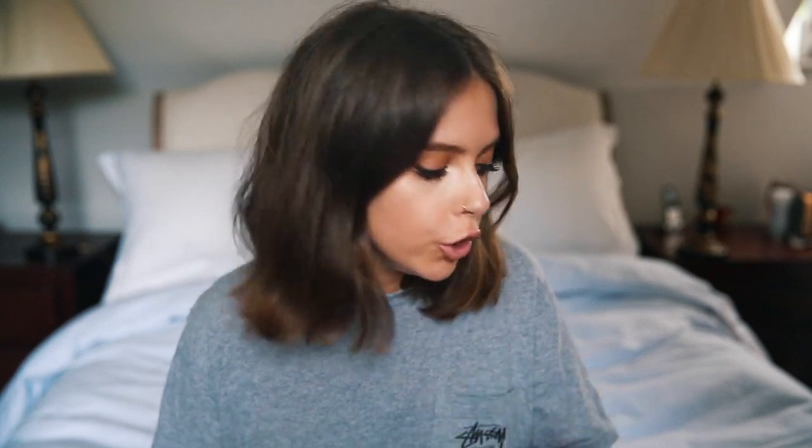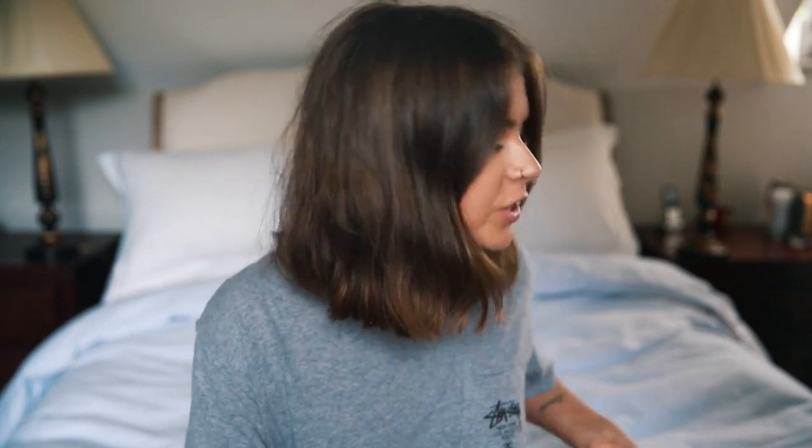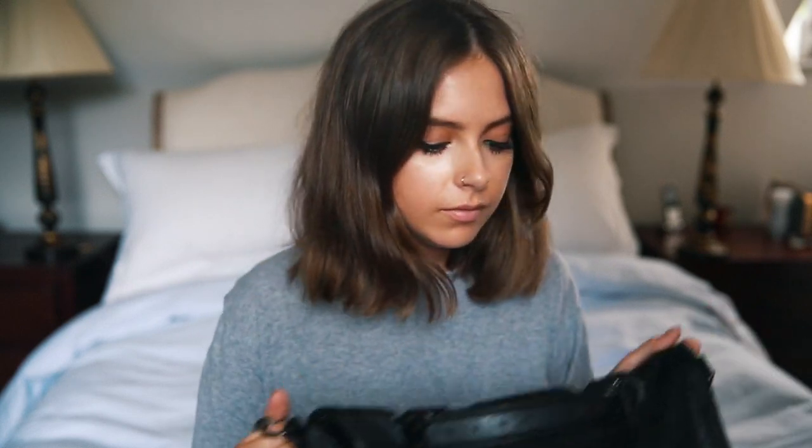Hi guys, today I'm going to do a 'what's in my carry-on' video, which I've never done in my life. Someone has just started streaming or something outside and it doesn't appear to be going away, so I'm going to continue with this video — I hope it doesn't bother you guys too much. I thought it's that time of year when some of you might be going away on a summer holiday.